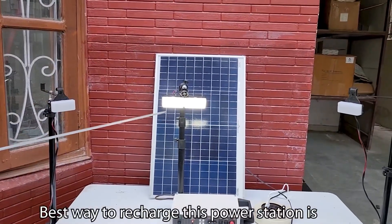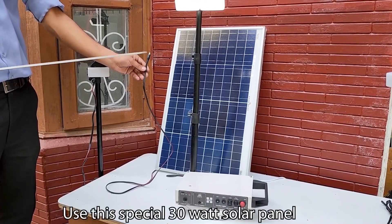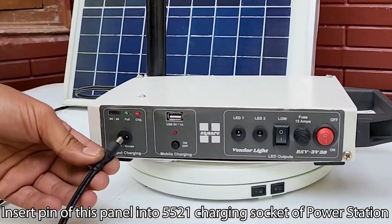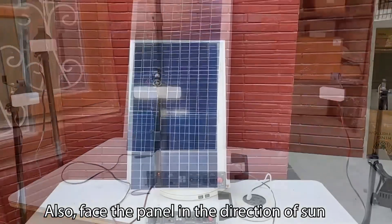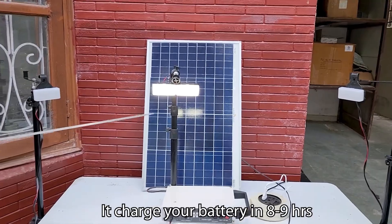The best way to recharge this power station is by solar panel charging. Use this special 30 Watt solar panel — insert the pin of this panel into the 5521 charging socket of the power station, and face the panel in the direction of the sun. It will charge your battery in 8 to 9 hours.